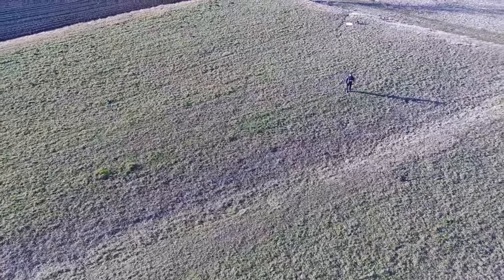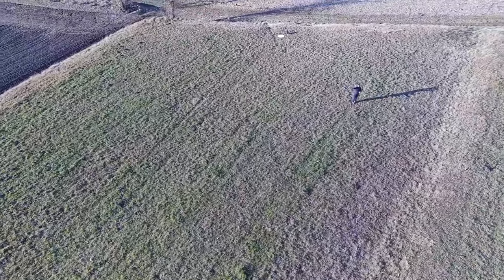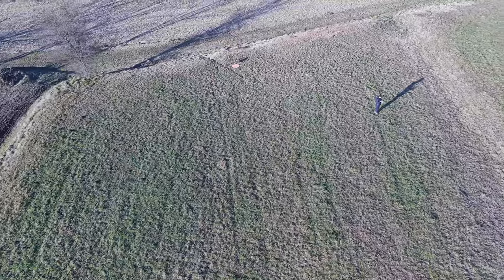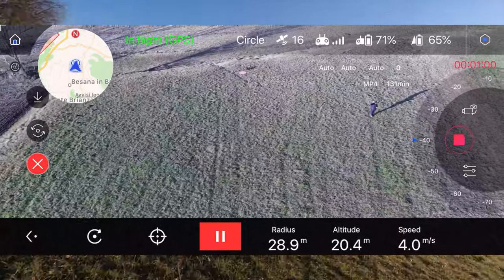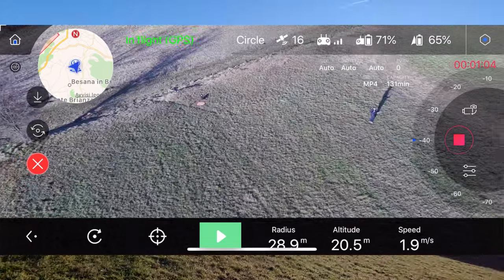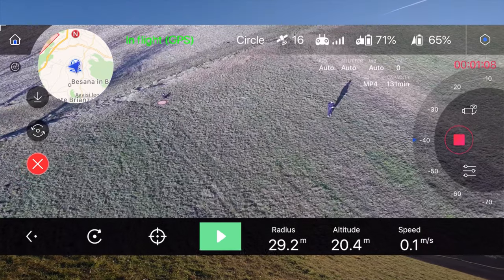Il drone ha quasi completato il giro. Qua lui non si ferma da solo - a differenza del circle che si interrompe automaticamente, nel point of interest lui continua a girare finché non lo interrompiamo noi col tasto pausa. A questo punto abbiamo interrotto il cerchio.